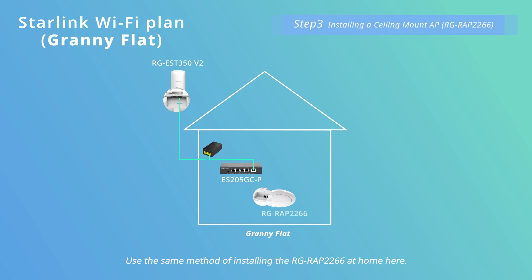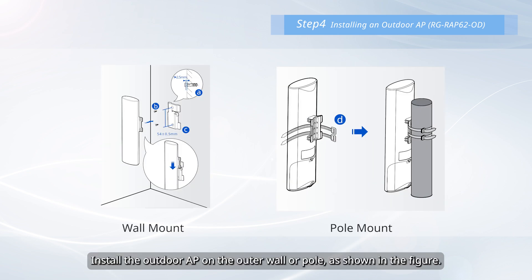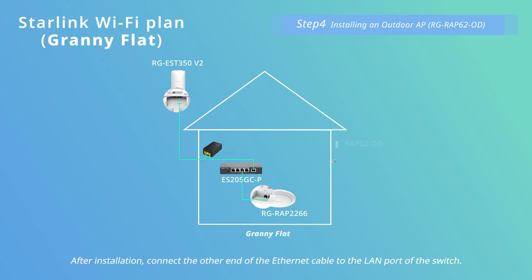Use the same method of installing the WRAP 2266 at home here. After installation, connect the AP to the LAN port of the switch. Remove the rear cover of the AP, connect one end of an Ethernet cable to the LAN POE port of the AP, and then install the rear cover. Install the outdoor AP on the outer wall or pole, as shown in the figure. After installation, connect the other end of the Ethernet cable to the LAN port of the switch.